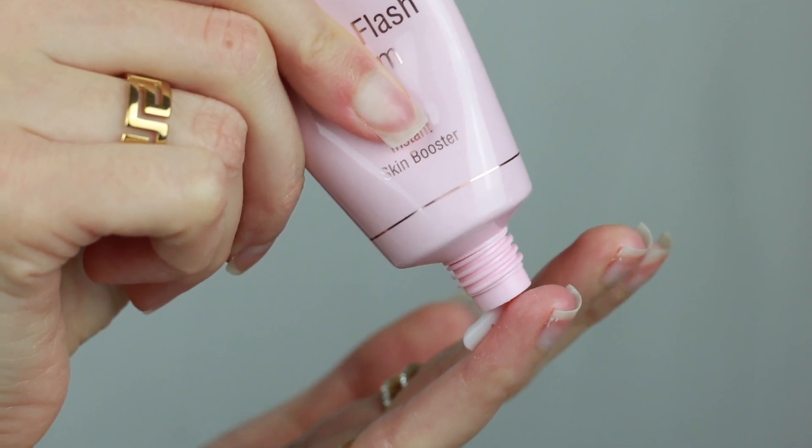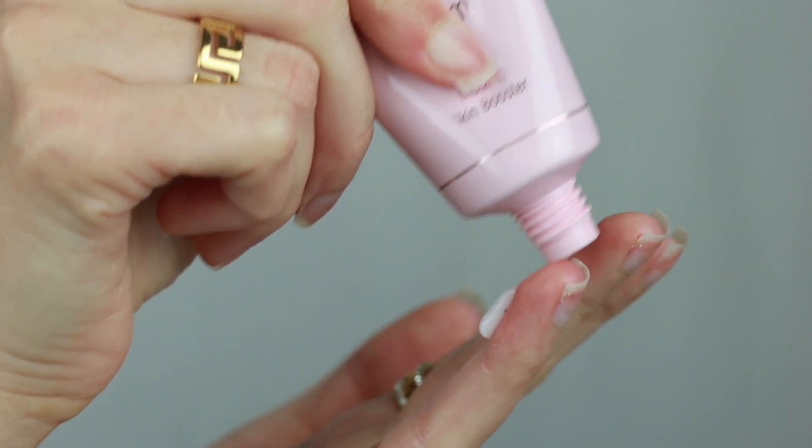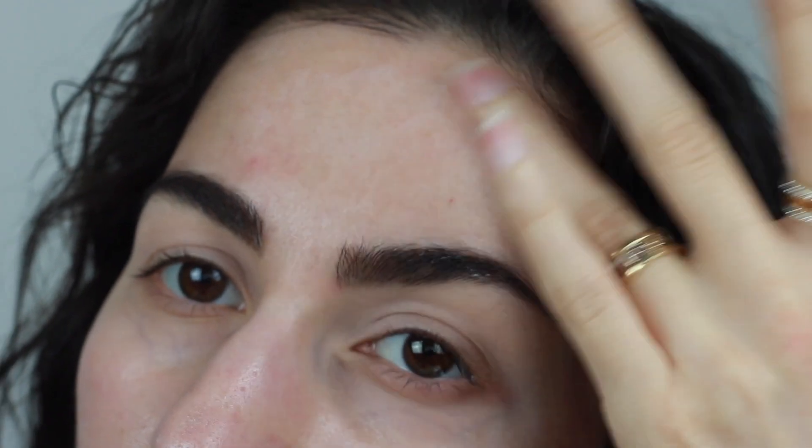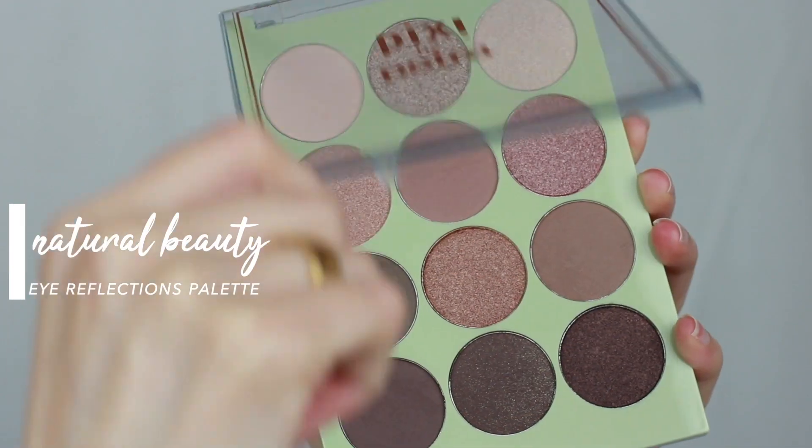Today I'm showing you a full face of Pixie Beauty using their two new Eye Reflections palettes and some of my tried and true favorites. I'm starting off with primer using their Rose Flash Balm and applying this all over my face. I'm using my ring finger to tap this into the skin to make sure we have a really nice even base for makeup. This is so hydrating and soothing and I love the rose scent.